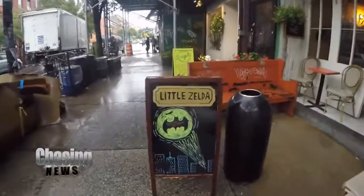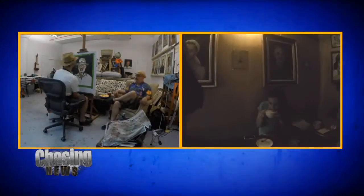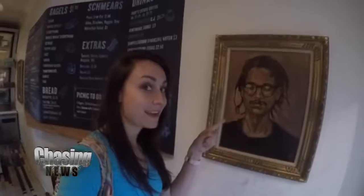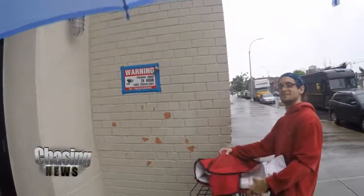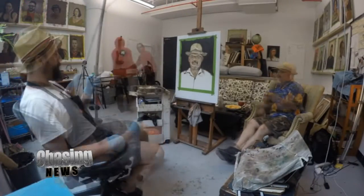I made it. Here it is. I just so happened to deliver pizza to an artist painting my boss. I'm doing a story on them right now — that's why I'm recording.